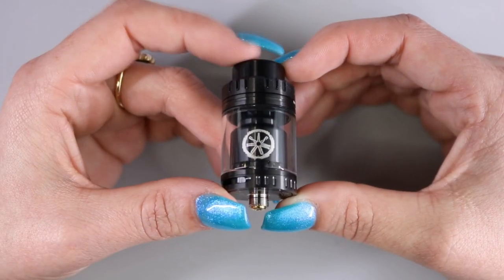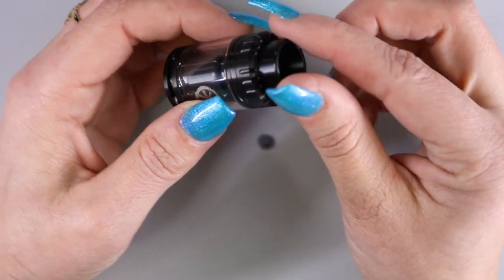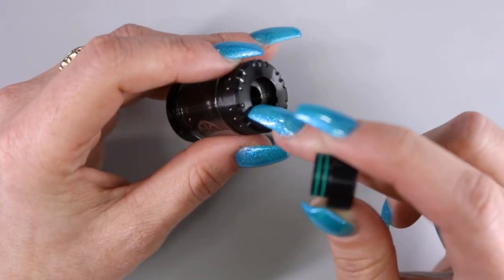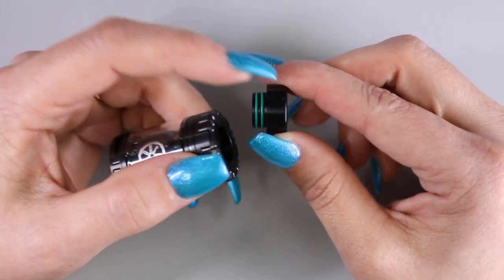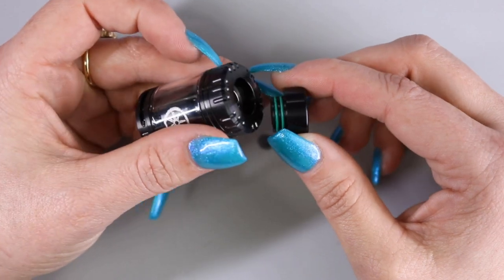Here is the Valuna V2 RTA. Starting at the top, we do have an 810 Delrin drip tip. The drip tip does have the O-rings on the stem and not inside the catch cup, so you'll want to make sure when using other drip tips you are using drip tips with the O-rings on the stem of the drip tip.